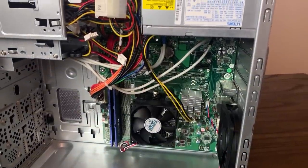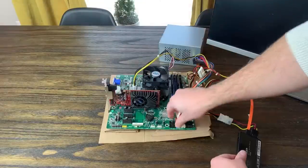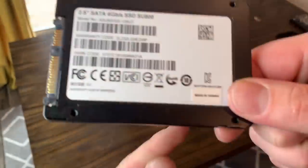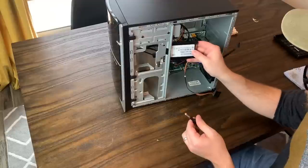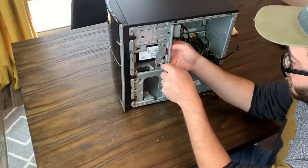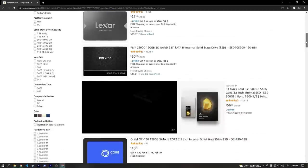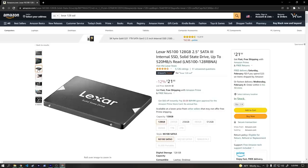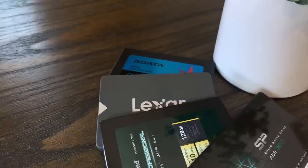If you've watched my channel at all, you know I work on a lot of budget builds and other small projects, and I often find myself in need of cheap 128GB or 256GB SSDs. I've accumulated a few different models over time, but it occurred to me that I really don't have any idea which ones I should be buying. So I decided to test out a few different $20-$25 SSDs I got off Amazon so that I can hopefully spend my money more wisely in the future.